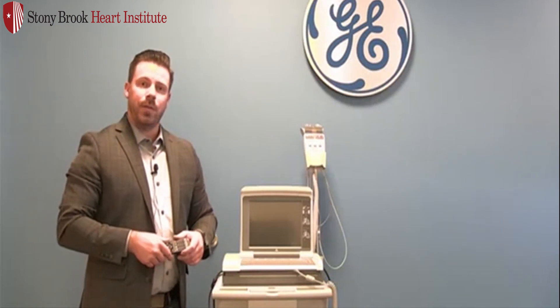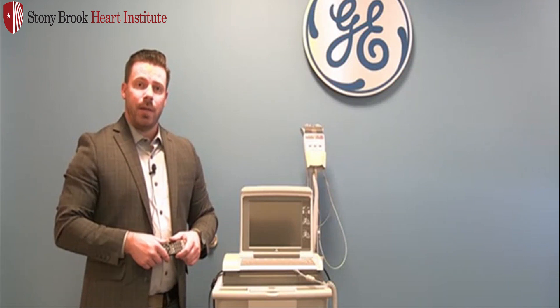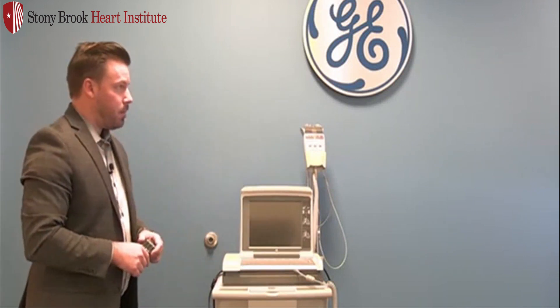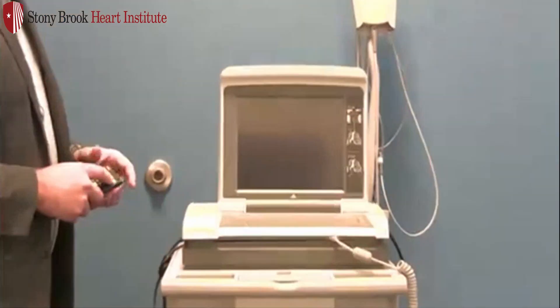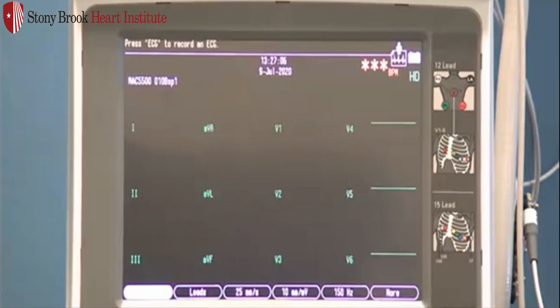Hello, everyone. Today I want to showcase the new feature with your MacView 5500. A new feature is going to be the barcode scanner. Power on your device by pressing the power button. The barcode scanner will give you a little beep and a buzz to let you know it's activated.